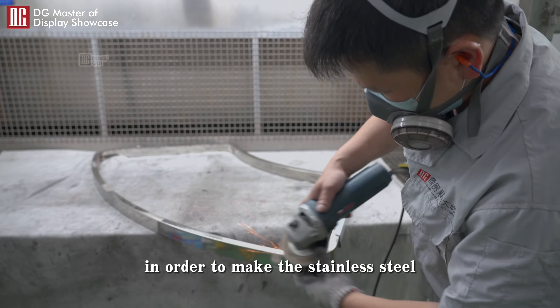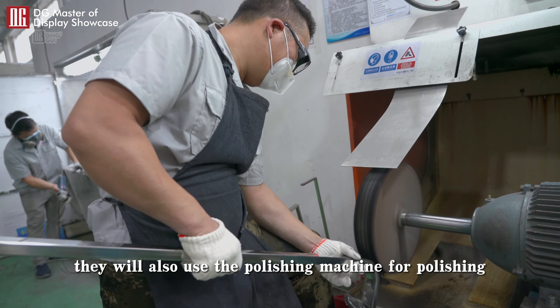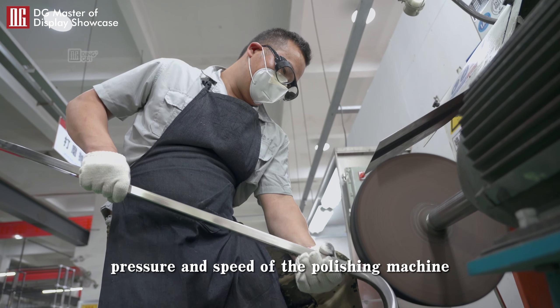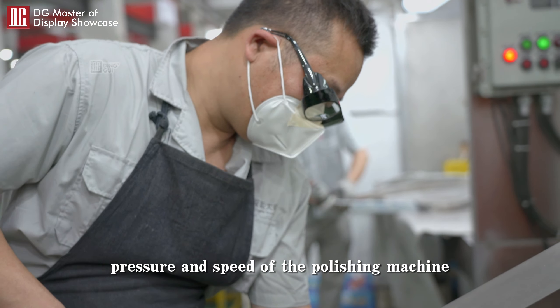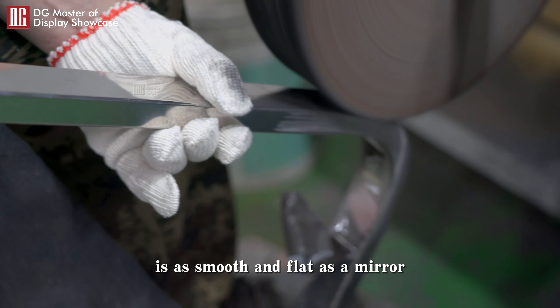In order to make the stainless steel present a better visual effect, they also use the polishing machine for polishing. DG's professional craftsmen strictly control the pressure and speed of the polishing machine, so that the surface of the polished stainless steel is as smooth and flat as a mirror.